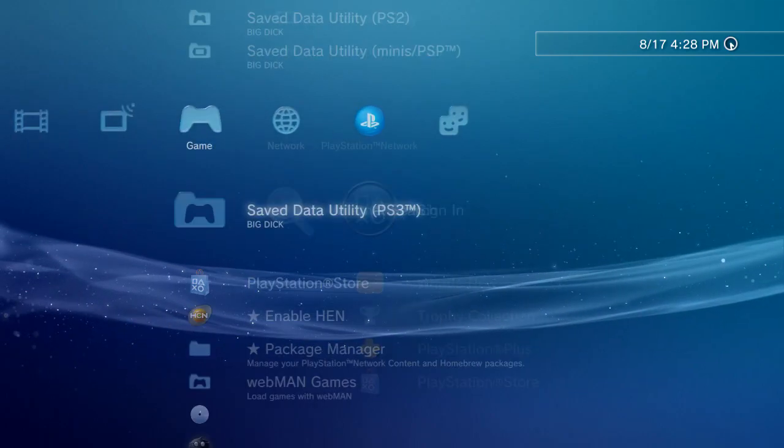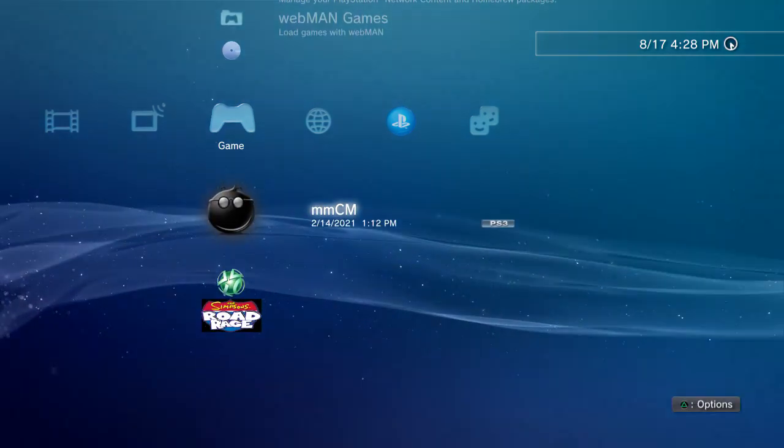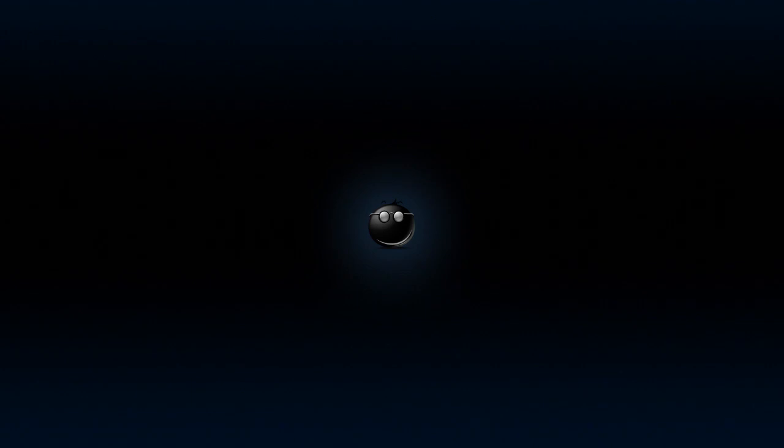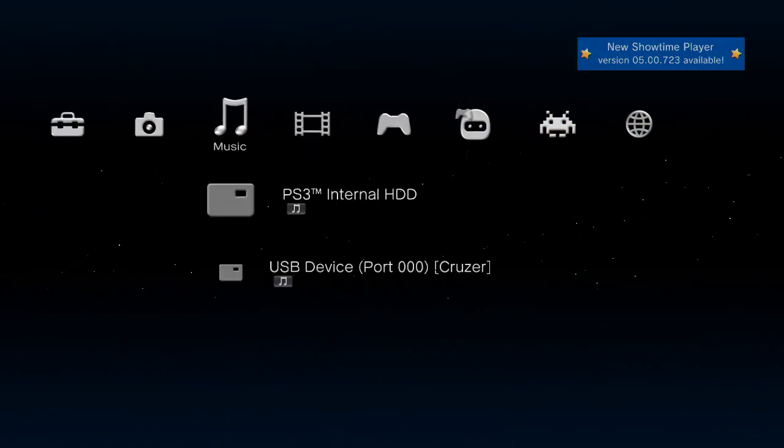Make sure you are not signed in to PlayStation Network, because you're going to use the homebrew app Multi-Man. If you're signed in and you use homebrew apps, it could red-flag Sony and you could get your account or whole console banned. So be smart with it. Once Multi-Man is loaded, scroll to the left and go to File Manager.